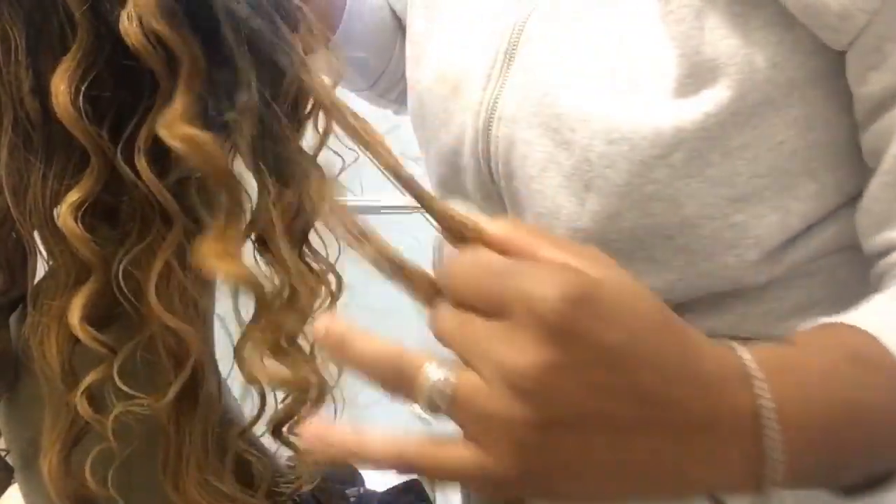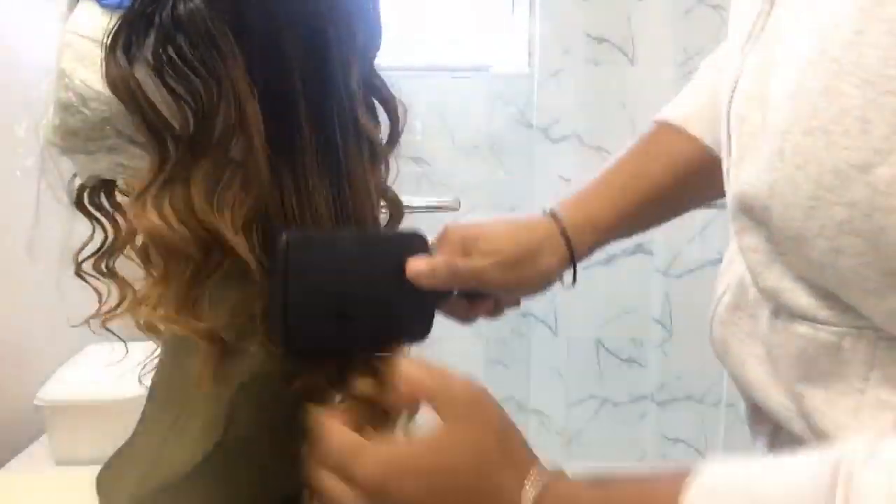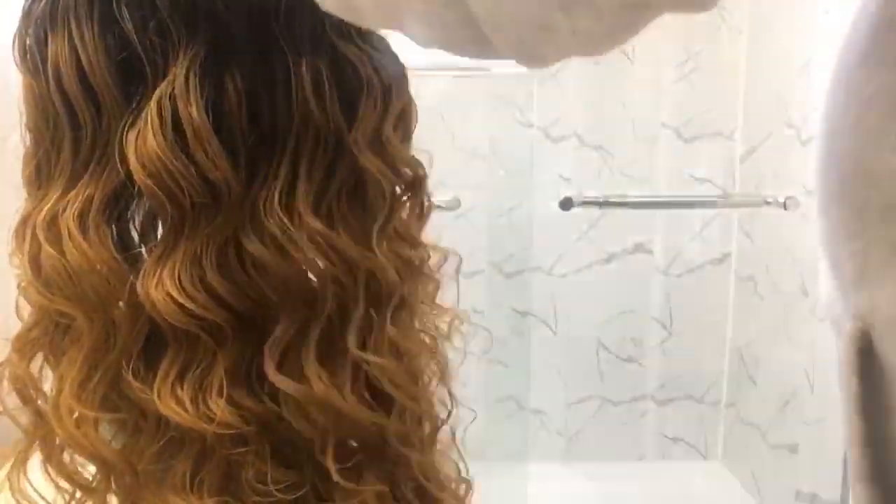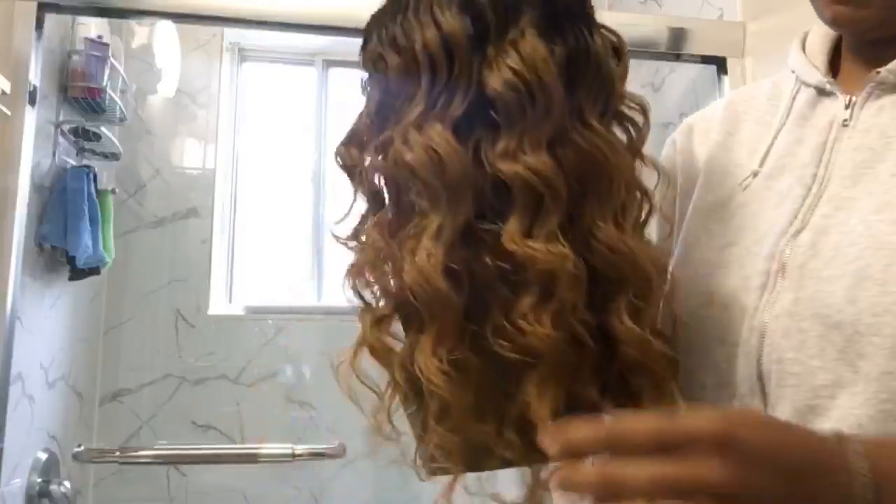It's nice, it's nice. This is going to be dried and it's going to be perfect.